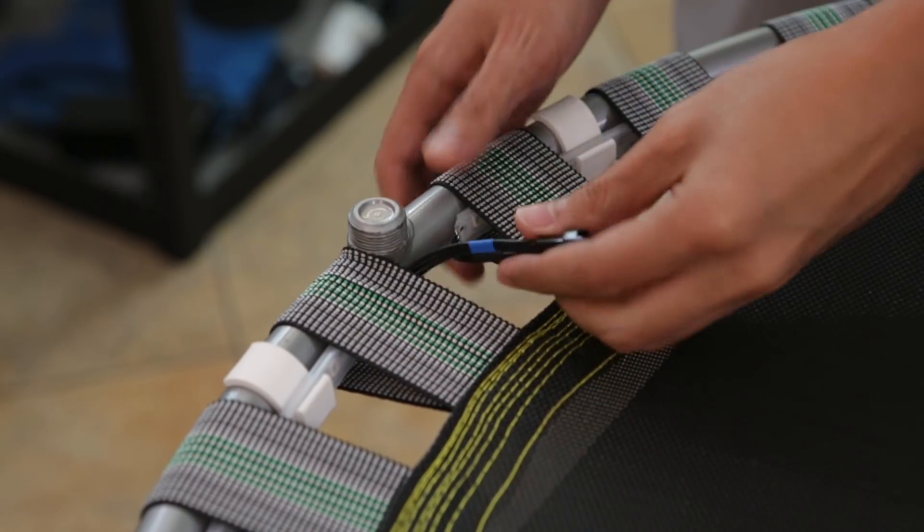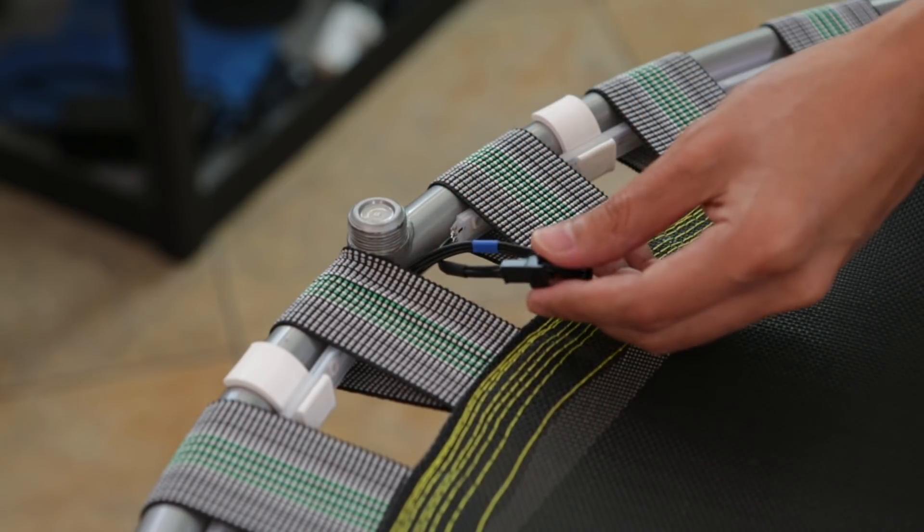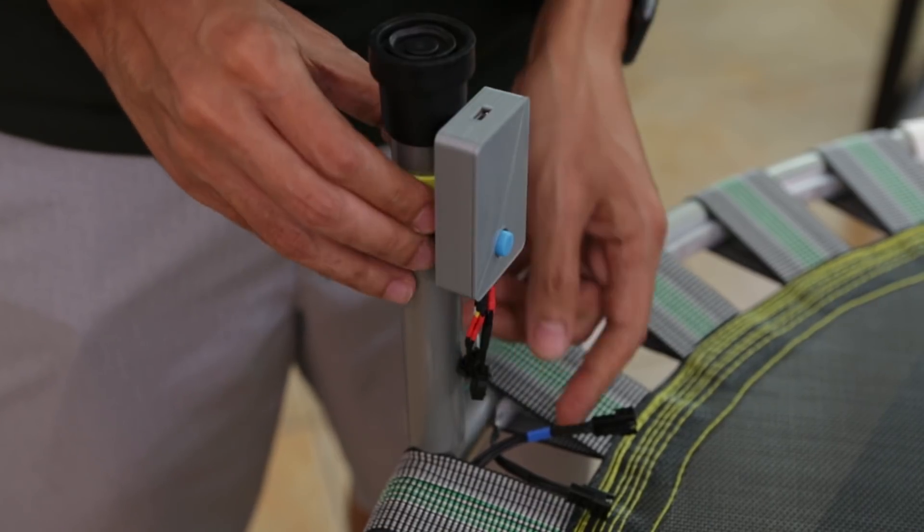I soldered these connectors to the strips to make it easier to disconnect the board if I ever need to update the code. The project enclosure just snaps onto one of the legs and it can be adjusted for the wiring.